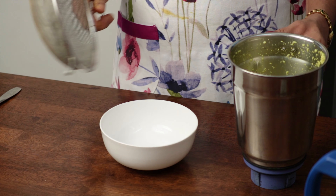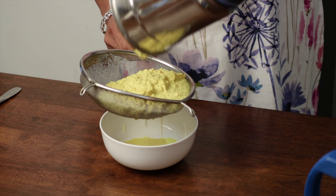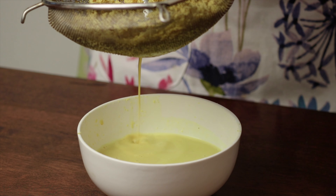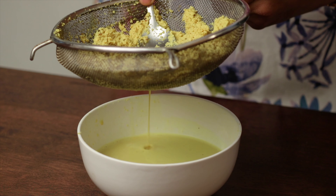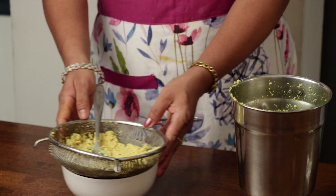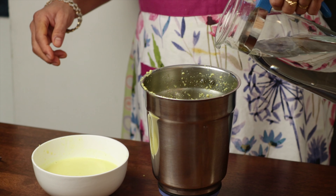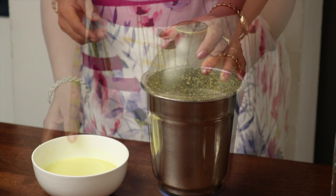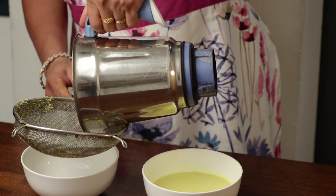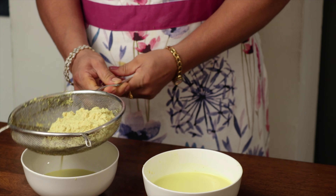Here comes the speciality of this recipe. Take two separate bowls and a strainer. Pour the spicy coconut paste into the strainer and strain the extract from the paste. Continue to do this till the paste gets dry. Keep the first bowl with the thick extract aside. Now empty the residue in the blender, add a cup of water, and grind it again. Into the second bowl, strain the paste again — this will be your thin extract. Be careful not to mix these two extracts.